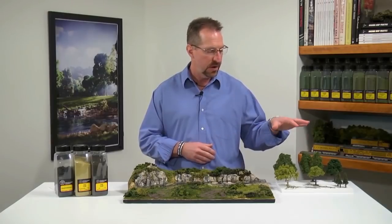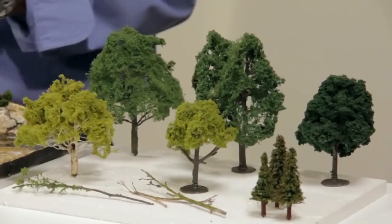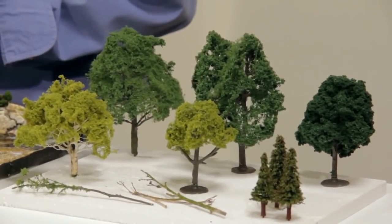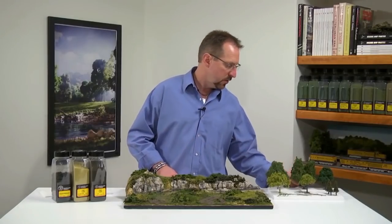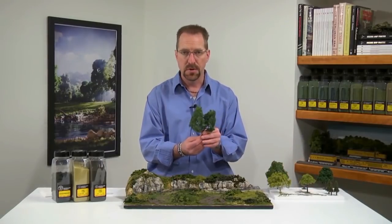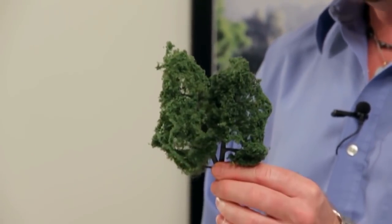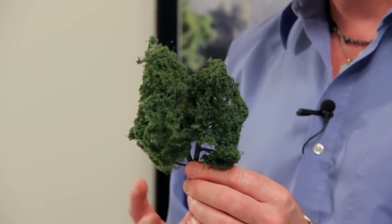All trees are going to have many different features. I went ahead and selected a variety of species that are going to offer their own unique shapes, foliage types, color, texture, and they're all going to have different heights. A few of these are also going to add geographic orientation to my model. The first tree I'm going to be placing on the model is this nice dark green deciduous tree. It's got a lot of foliage on it, but it's a little bit full, so I'm going to take the time to really open this foliage up and make it look more like a tree you would see in nature.